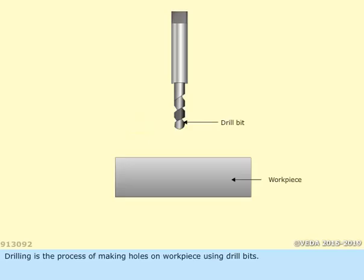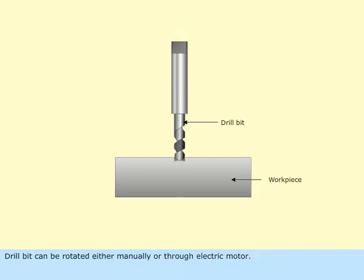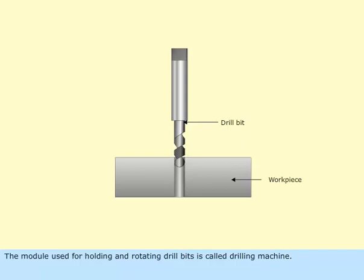Drilling is the process of making holes on a workpiece using drill bits. The drill bit can be rotated either manually or through an electric motor. The module used for holding and rotating drill bits is called a drilling machine.